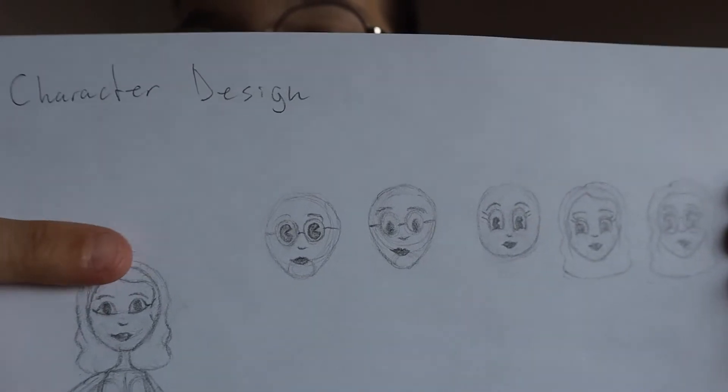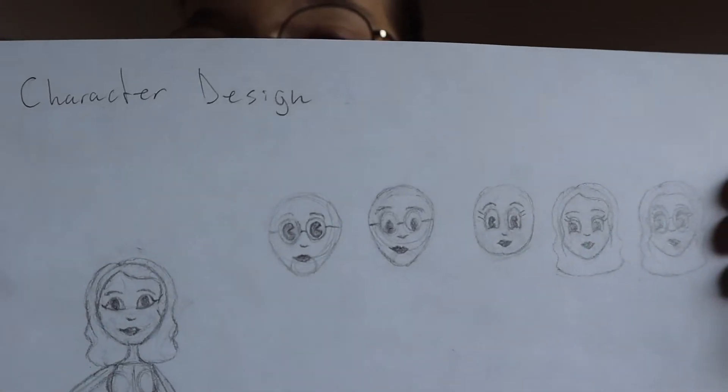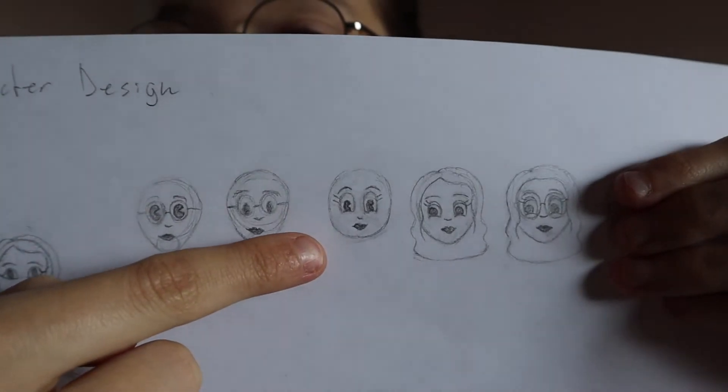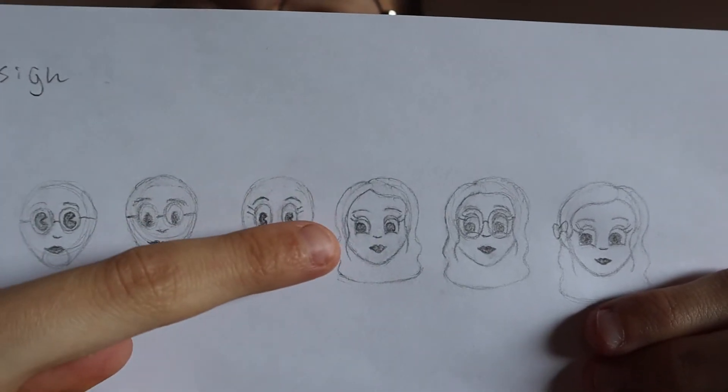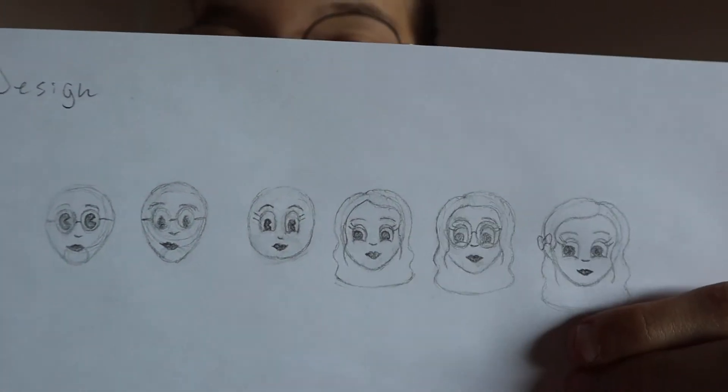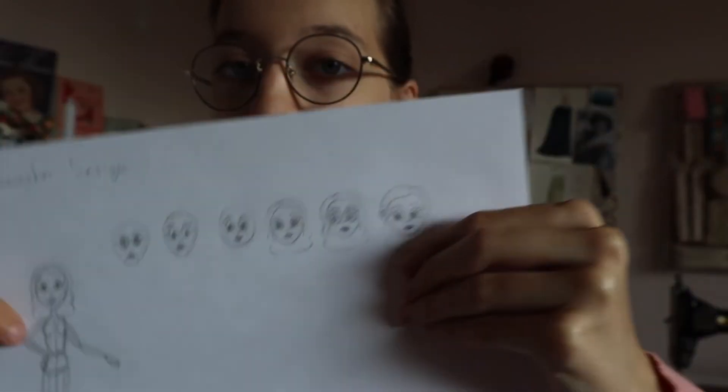At first I thought I wanted to try doing that thing where basically the glasses are the eyes and you just put pupils in them, but it was looking pretty creepy and weird. Something I've noticed with a lot of cartoon character designs is that when the eyes have actual whites with a pupil and iris inside, it usually gives more life to the character. So I tried that without glasses, then added eyelids and made the eyes look in a specific direction.